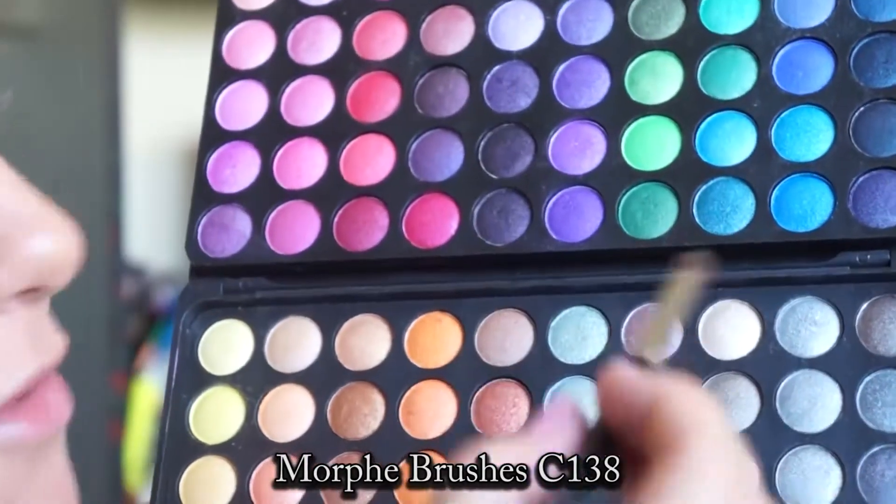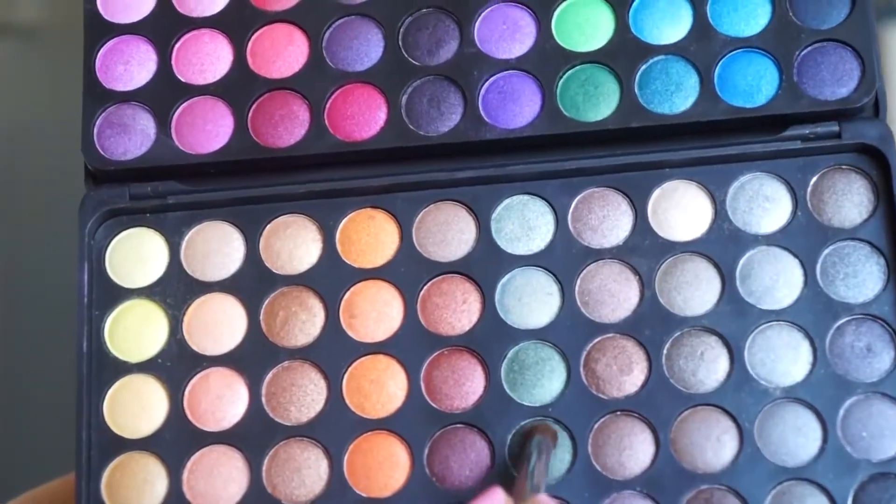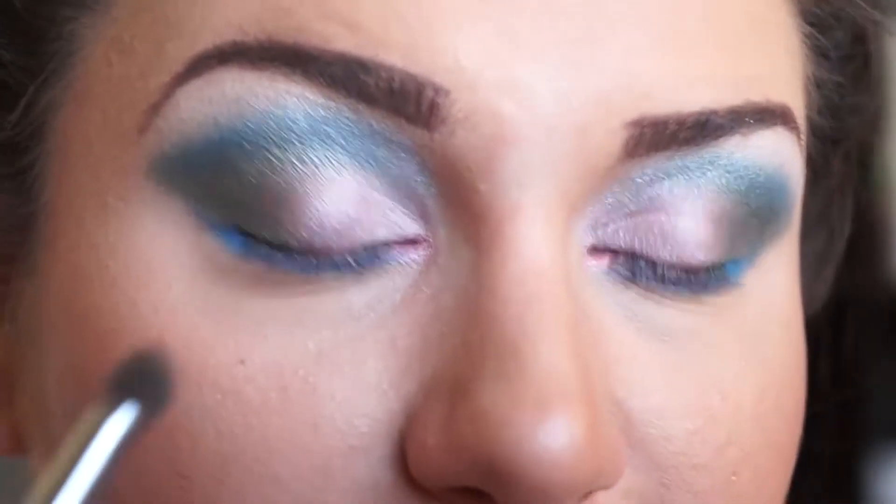Take your C138 brush again and take this color. Let's go ahead and darken that crease.